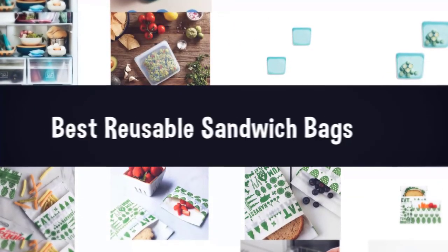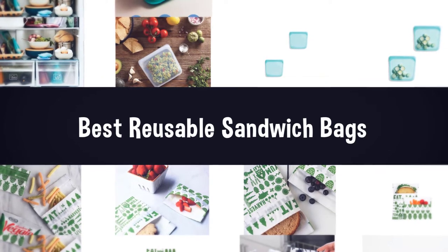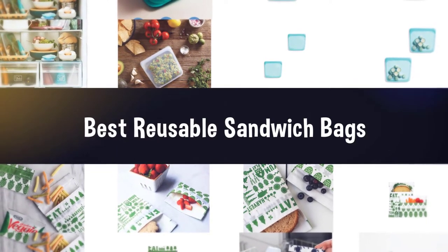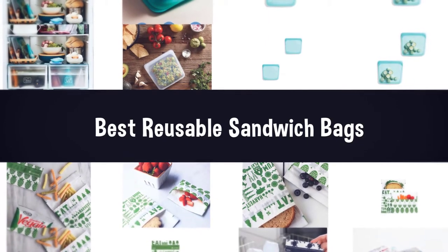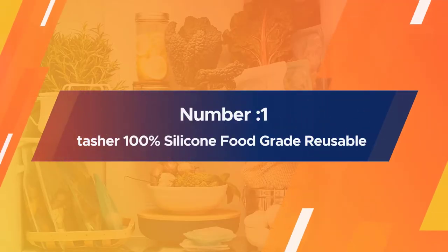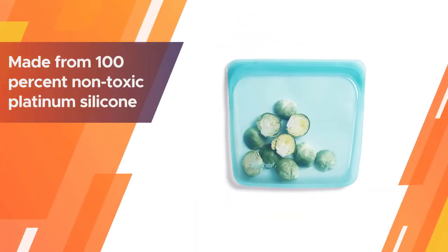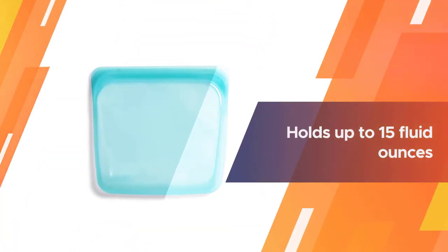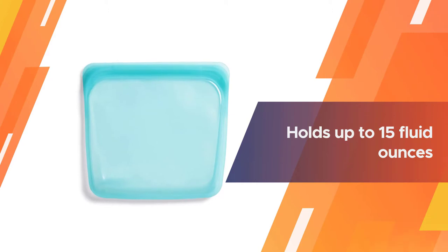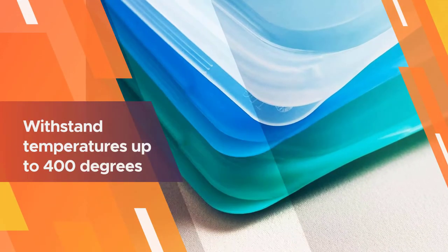If you are looking for the best reusable sandwich bags, here is a collection you have got to see. Number one, most popular: the Stasher 100% silicone food grade reusable storage bag. Stasher bags are made from 100% non-toxic platinum silicone. Each bag measures 7.5 by 7 by 1 inches and holds up to 15 fluid ounces.